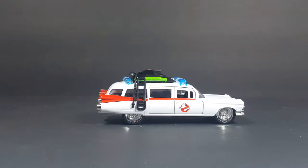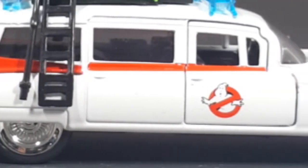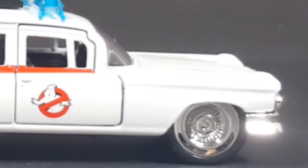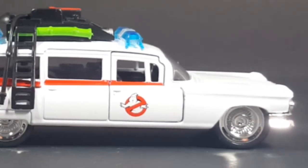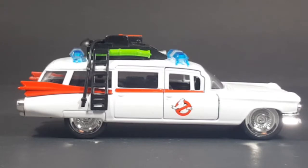I picked this up at Target the other day — my wife found it. And of course, being the Ghostbusters fan that I am, I had to have it. This is the Jada Toys Diecast Metals Hollywood Rides Ghostbusters Ecto-1, and it's about $10 at Target. I found it in the electronics section, on the back wall where they keep their posters, Funko Pops, and other collectible merchandise. Maybe your local Target will have one too.